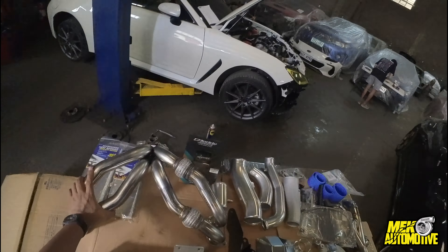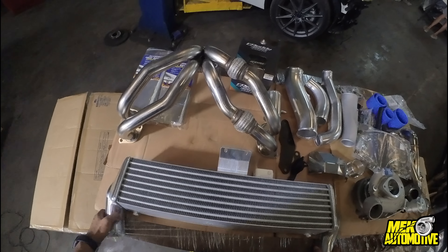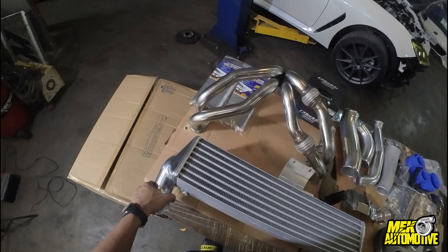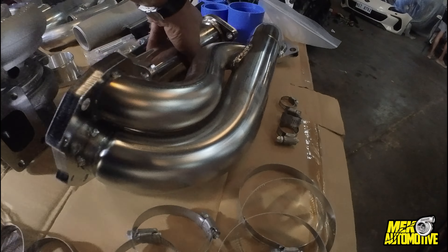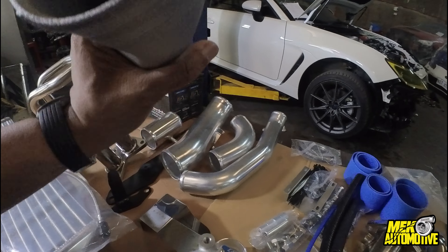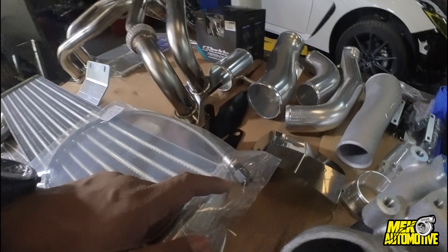Here's the intercooler — compared to the old design, it's longer and thicker. The old design is thinner but wider and taller. This is a bolt-on kit with very minimal cutting, and the whole thing is bolt-on with clamps. This is the downpipe, along with an extension going to the front pipe and over pipe, hoses, bolts, return hose, and the turbo inlet. Here's the air intake.